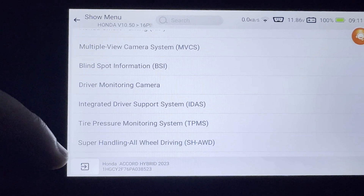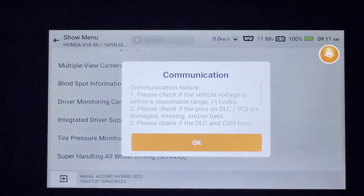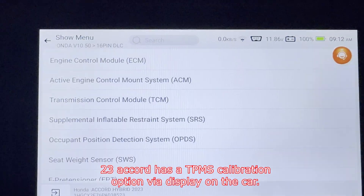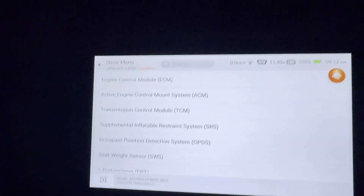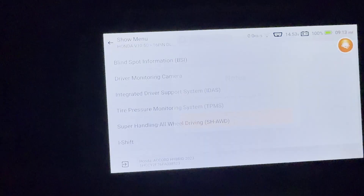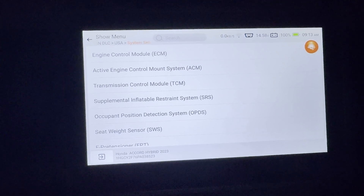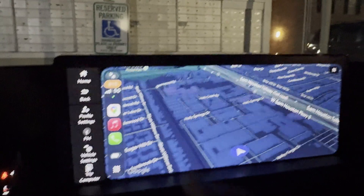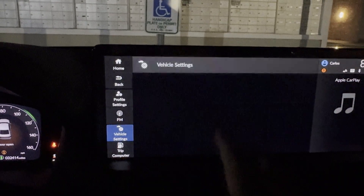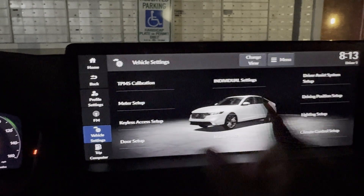I'm looking for — rear camera, blind spot — not there. There it is: tire pressure. But it's showing a communication failure. I'm going to try turning the car on and see if that helps — nope, still not communicating. The thing with this particular car is that you actually calibrate TPMS through the car's own menu, so let me show you that.